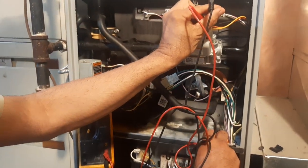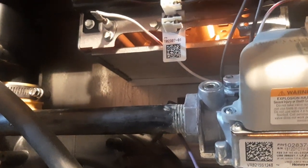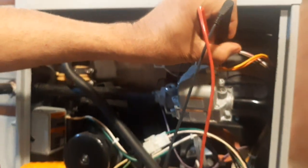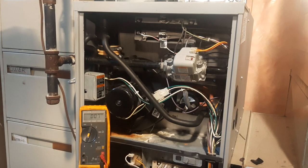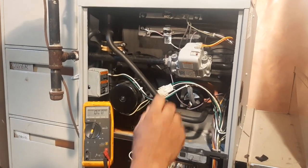Let's see the cycle — is it starting to heat up? You can see it's blowing, it is heating. It start heating and then it shut down because it could not energize the actuator.